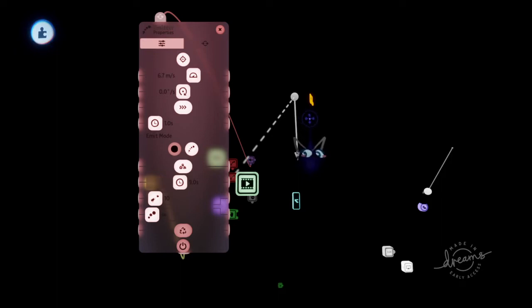Like in Guitar Hero, you've got to synchronize your presses to a note pretty much. That's what this is.